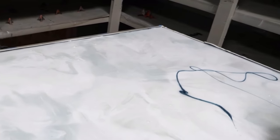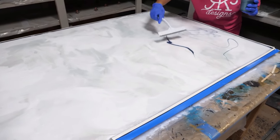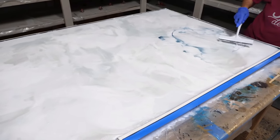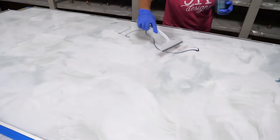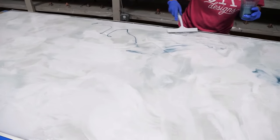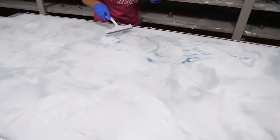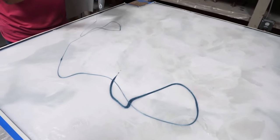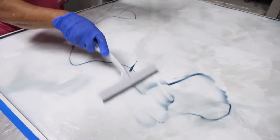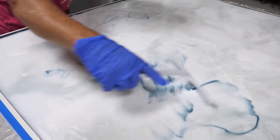We're coming in with our blue earth and just randomly putting some color down. We don't want it over the entire surface. I'm barely dragging, and as I move I've got that color on my spatula or squeegee. If I pick it up and come over to an area where there's not much, it's just going to be a hint of that color every so often.